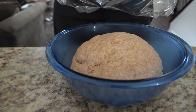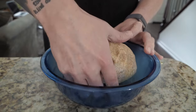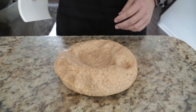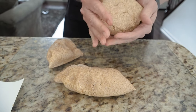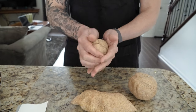It has been about two hours on our dough and it has definitely gotten bigger. We're going to uncover it and now it's time for the next step. You're going to take it out of the bowl and deflate it just like that. Then we're going to cut it into three equal pieces.